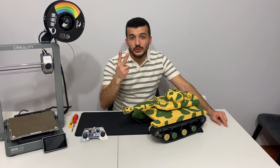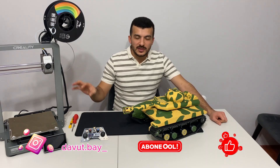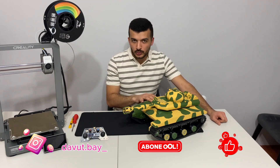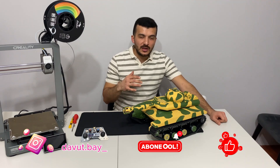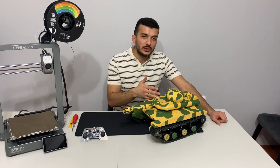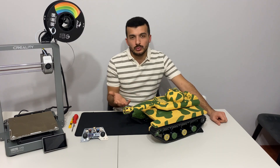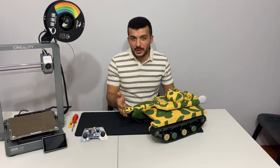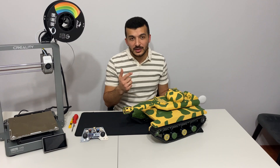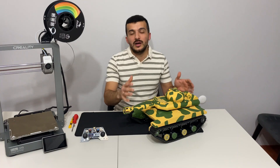Tank projemizin ikinci videosuna hepiniz hoşgeldiniz arkadaşlar. Birinci videoda 3D yazıcıdan aldığımız baskıların montajını yapmıştık. Bu videoda da elektronik aksamının montajını yapacağız. Tabi bazı işler hayal ettiğimiz gibi olmadı; elektronik aksamı için söylüyorum. Bu videoda hem bu sorunların ne olduğunu hem de nasıl bir çözüm bulduğumu göstereceğim. Ben yaparken keyif aldım, umarım sizde izlerken keyif alırsınız.